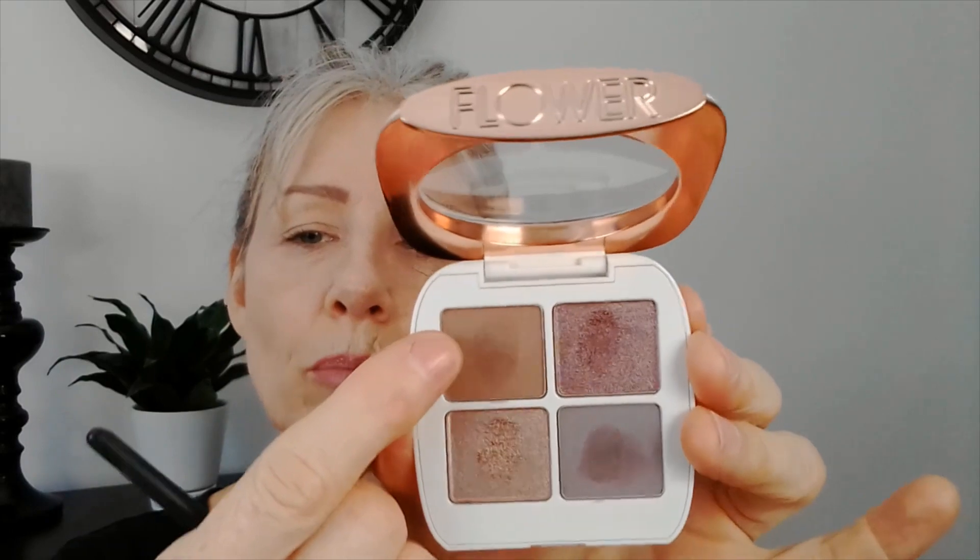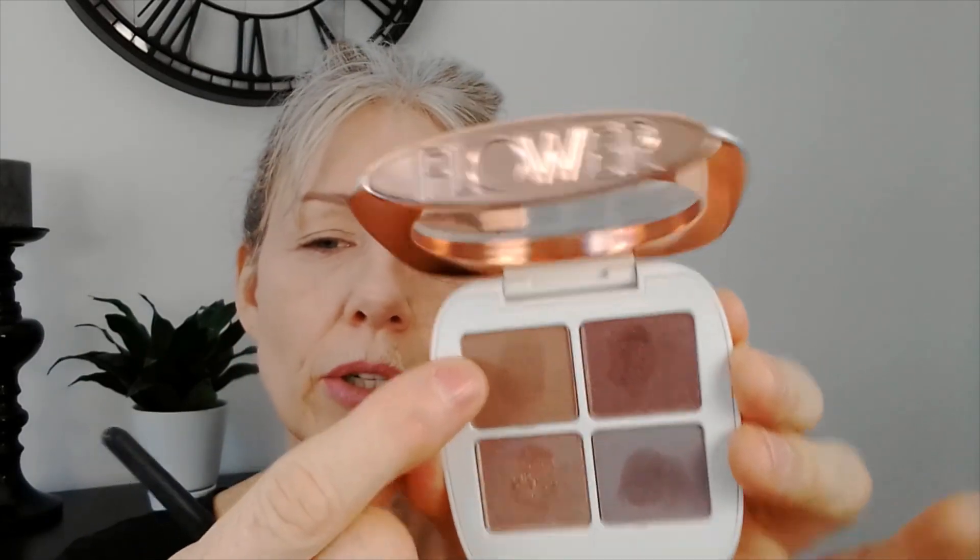Let's go in with a brush — I'm going to use the e.l.f. crease brush. This is the more fluffy one. They have two; here's the difference — I'm using the bigger one. I'm going to go in with this nice brown shade here as my crease color, and I'm using a more fluffy brush because I don't want to deposit a whole lot of product.